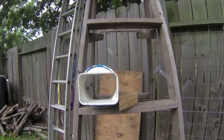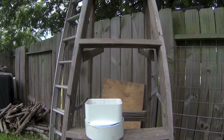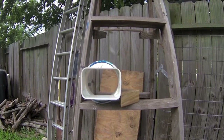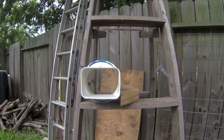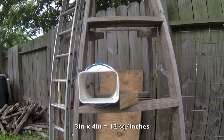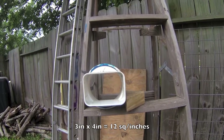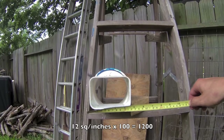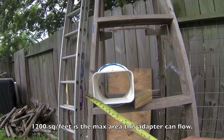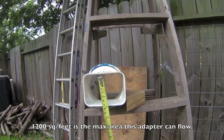Now you need an adapter to convert your plumbing. The adapter I'm using is 3 inches by 4 inches on one side and 3 inches round on the bottom. Here is a good rule of thumb to determine how much water your adapter can flow — do this before purchasing any adapter. Calculate in square inches the surface area of your adapter's opening, then multiply that number by 100. That number is the maximum catchment area your adapter can flow. Using my adapter as an example: the opening is 3 by 4 inches, giving a surface area of 12 square inches. Multiplying by 100 gives 1200 — meaning this adapter is good for 1200 square feet of roof or catchment area.